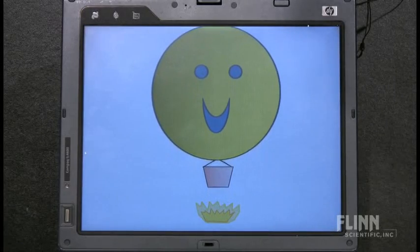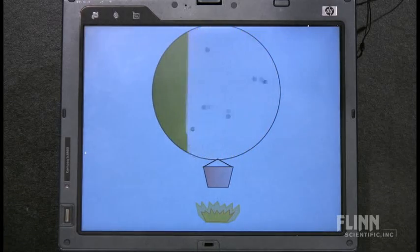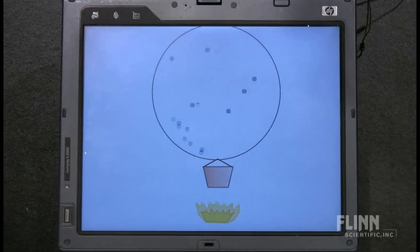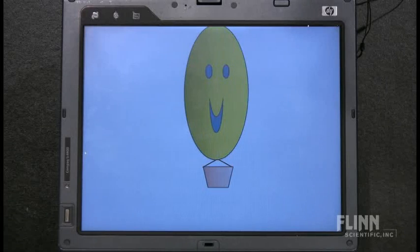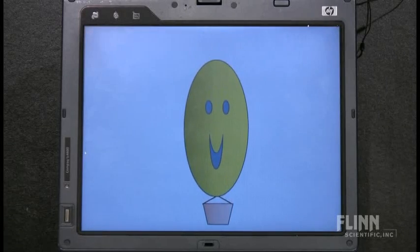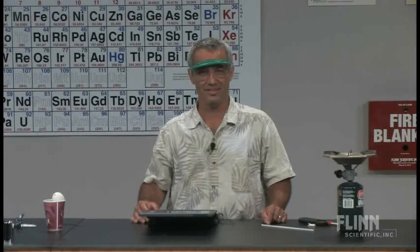Then it lifted off. Once it got up there, the flame was taken away, so the atoms slowed down — they're not hitting the sides of the balloon as hard. It's the outside pressure that pushes the walls back in again, and it sinks back down. A wonderful little demonstration of density and the effect of temperature on molecular motion — one that students definitely remember.